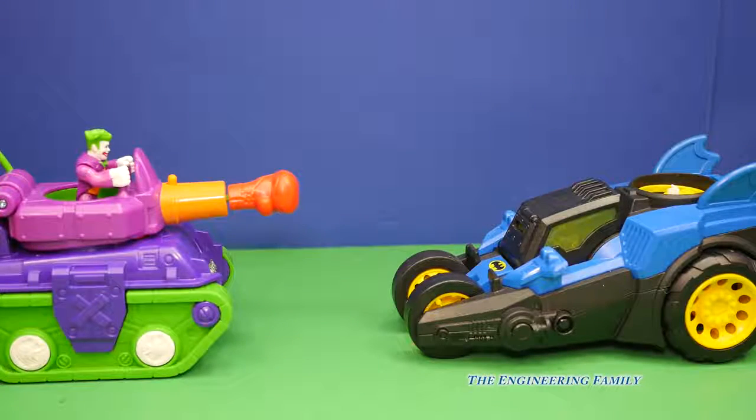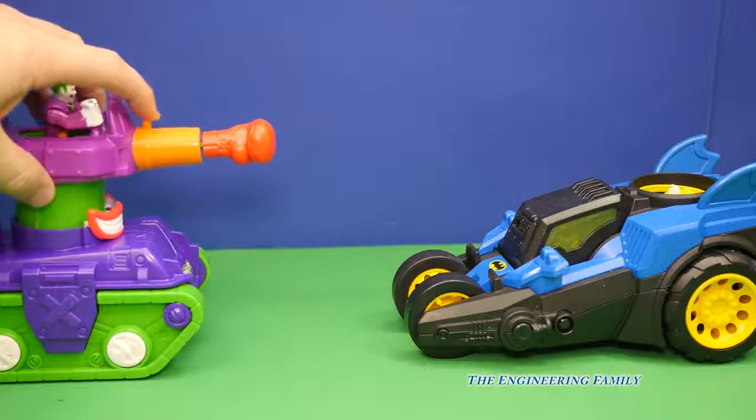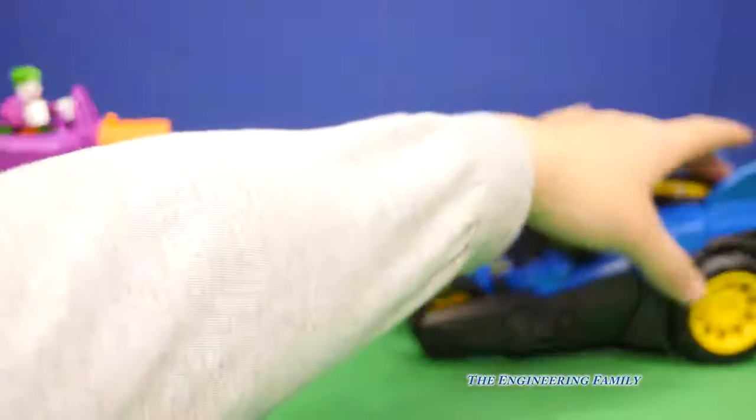Batman, you've got to watch out for the Joker. Here he is in his tank, and watch out — his tank can even fire those big fist cannons. But let's put Batman into motion and see what happens.